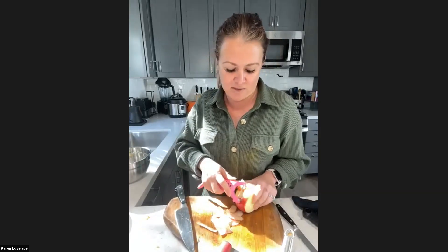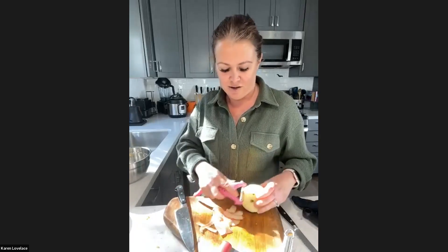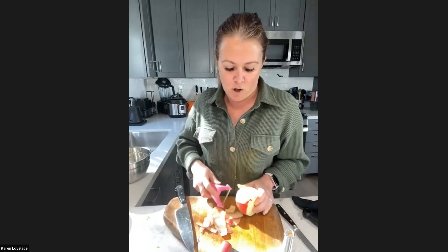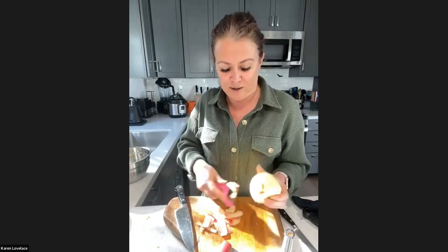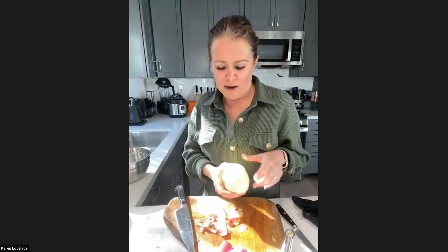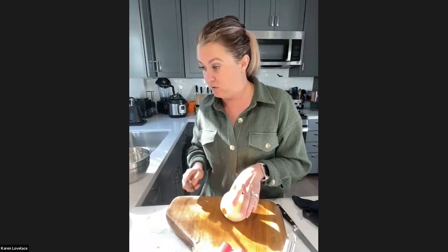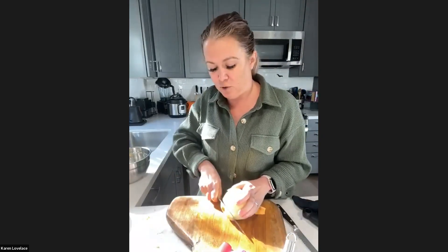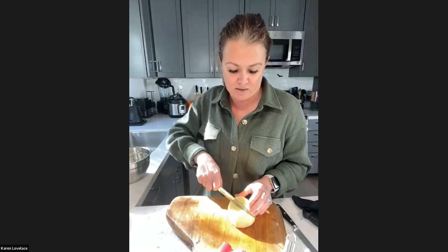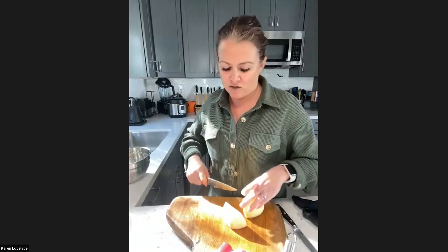Does anybody else have a separate cutting board for fruit so it doesn't pick up the flavors of onion and garlic? My goddaughters were over years ago and I cut an apple on a cutting board that I'd washed, but she told me the apple was too spicy to eat. So cute. What kind of apple are you using? I don't know — I looked in the recipe and it didn't say a specific type, so I just went with one that wasn't a granny smith. You want to bake with granny smith, but for sautéing it's not as big a deal. For sautéing it's not as big a deal as when you're baking.